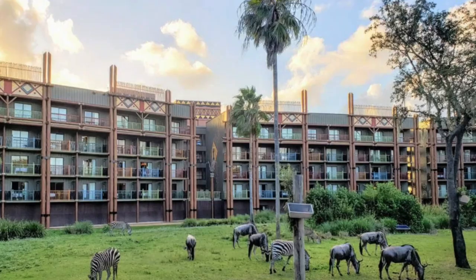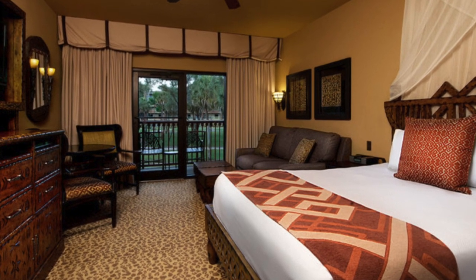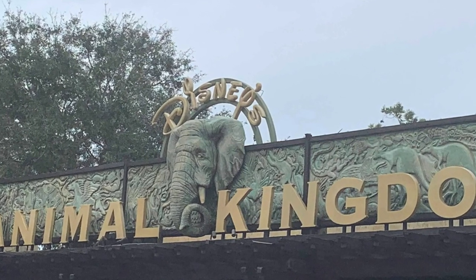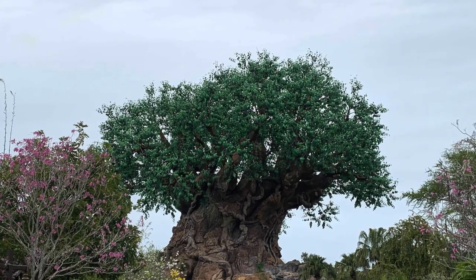We are also going to be staying at the Animal Kingdom Lodge, Savannah View. I've never stayed there before. I have eaten there — we've eaten at Sanaa, which is a really great restaurant on property. The odd thing is we are not going to be going to any of the Disney parks while we are staying at Animal Kingdom. Animal Kingdom Lodge is a pretty good distance from all of the parks other than the Animal Kingdom itself. So we are going to spend a few days in Universal, which I love — especially because of the Harry Potter aspect of it.